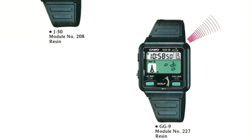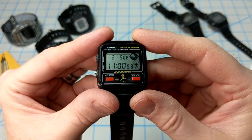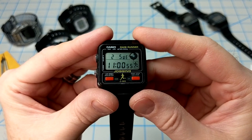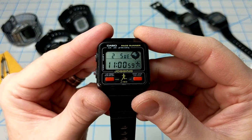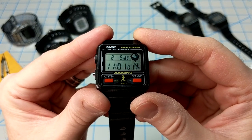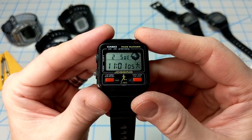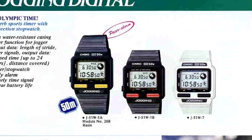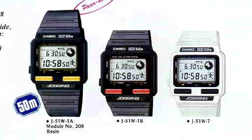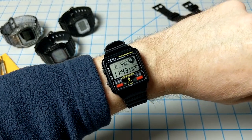I used to own that golf watch and I wish I knew what happened to it. The asking price for that golf watch these days is about $300 to $350 — it was a super fun watch. As far as I can tell, this is the last advertisement for the J50, as future adverts showed only the new model, the J51. Even though it used the exact same module, it just had a slightly different case.